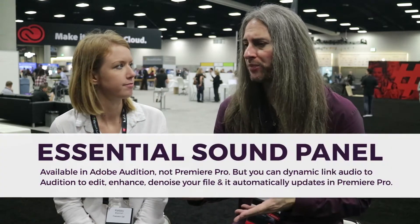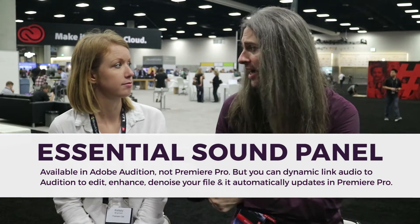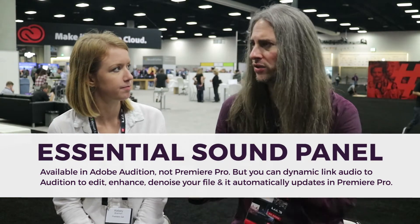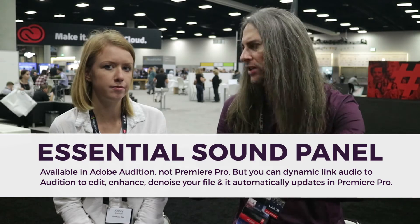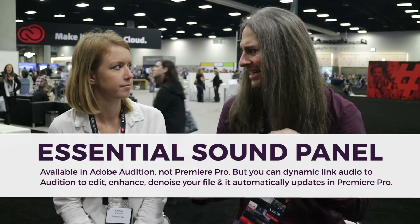Essential Sound, which is a new panel part of Audition, lets you do that. It's organized by the type of audio you're working on — dialogue, music, effects, and ambience. Really easy to target the type of audio you're working with. And then it gives you compression, EQ — things that you would typically use in those scenarios. It's like a quick, fast, get-to-it kind of audio mix against video.